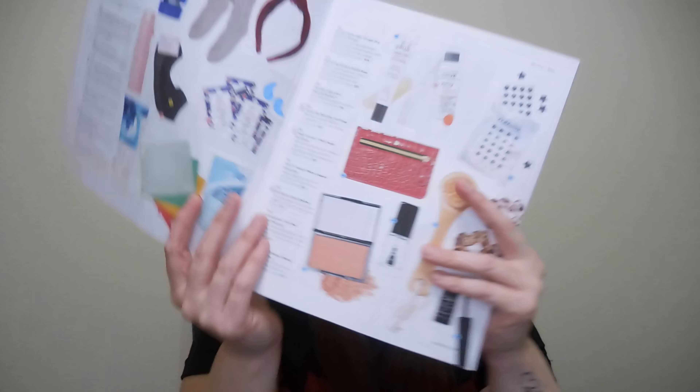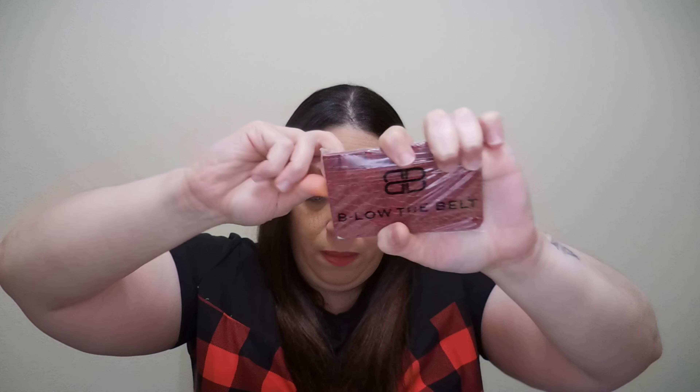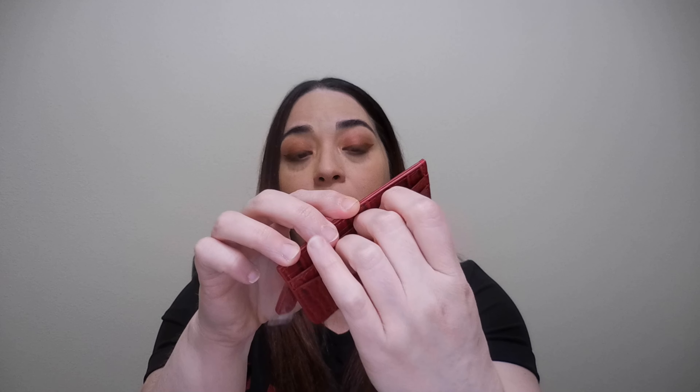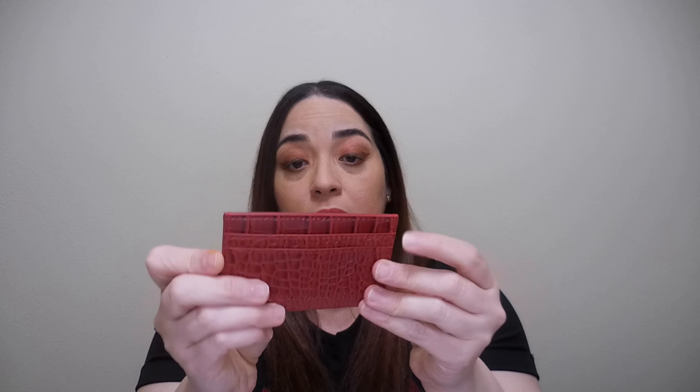So let me start with this Below the Belt crop card case. This is the one I'll be opening for you. It retails for $20. I paid for the box with shipping $52. Here you can place your money and your cards, and you can place this in your wallet. So nice.